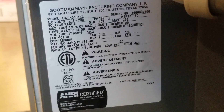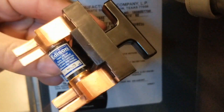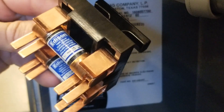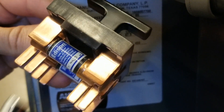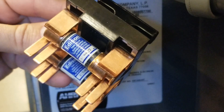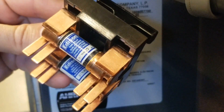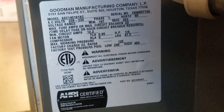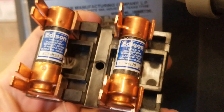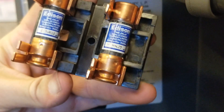Here I have a pullout fusible disconnect for this unit. If I read on here, it has a bunch of numbers, but at the end it says 20. So this one is rated correctly — I have a 20 amp fuse, and the maximum is 20. I've got to check both fuses, because we can't ever assume. Both of these fuses are rated for 20 amps. This is what we want.